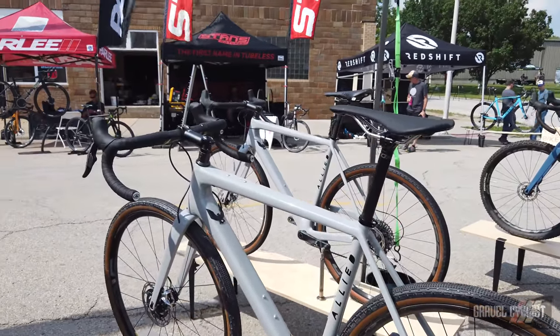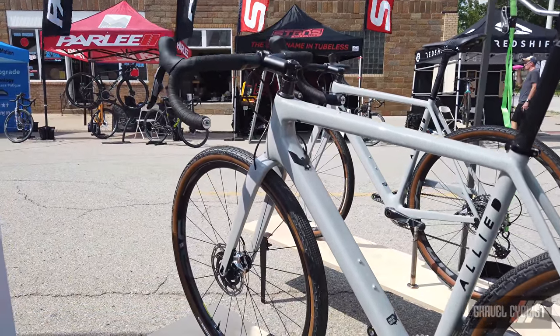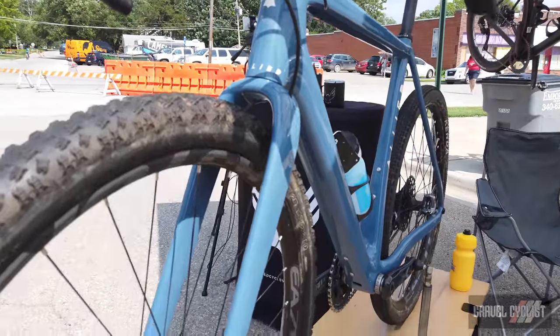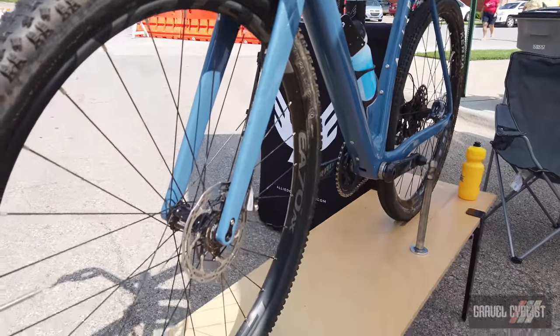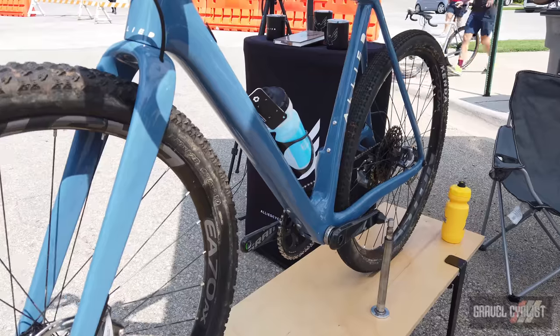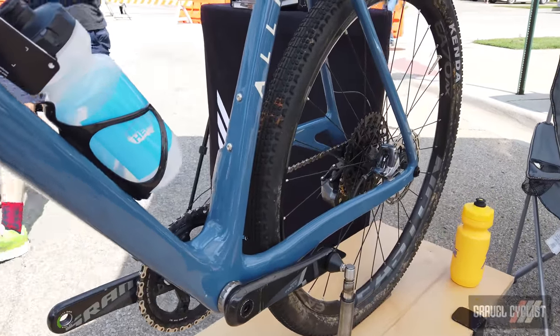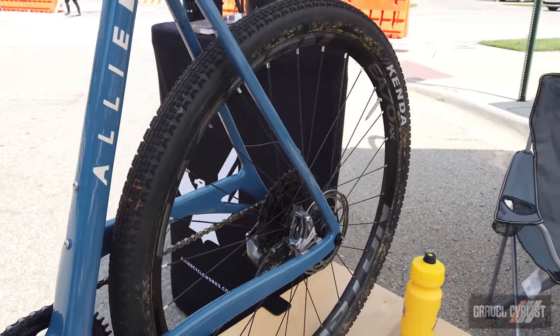The bike has 700c tire capacity as well as 650 wheels. You can go up to 2.1 on the front and 1.8 on the back in the world of 650. In the world of 700, you can go 45-plus in the front and 43 in the rear.